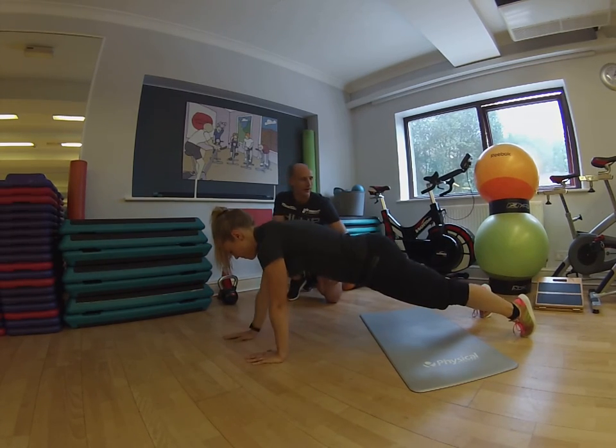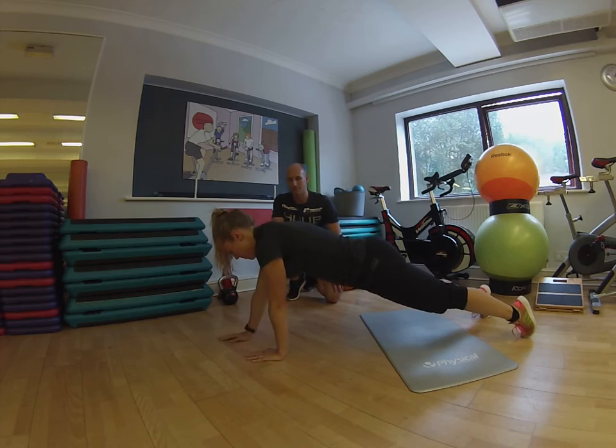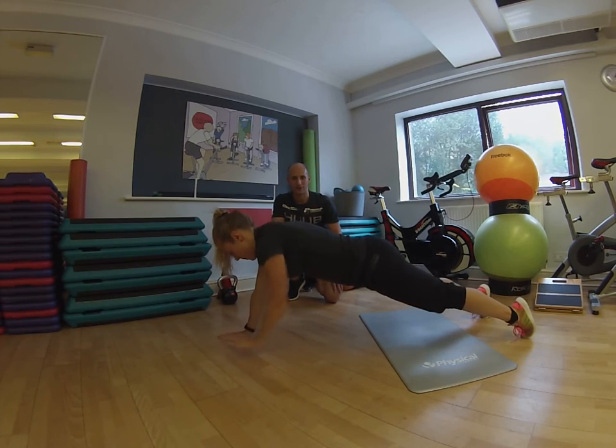Fantastic — so good shoulder stabilisation, core workout. Keep going, keep going. Excellent work, good, good, good.